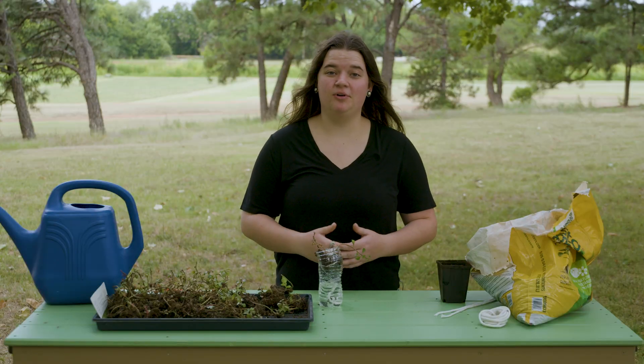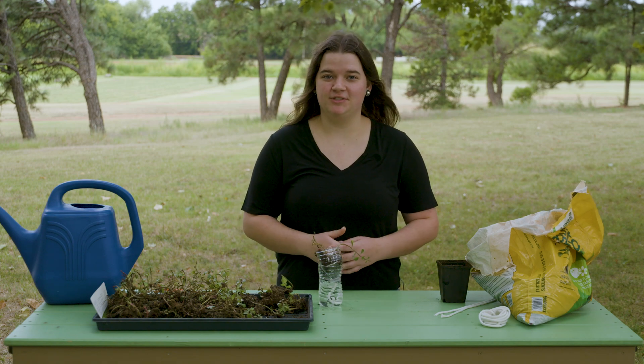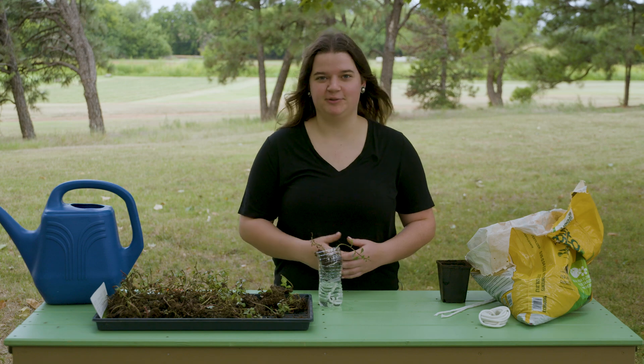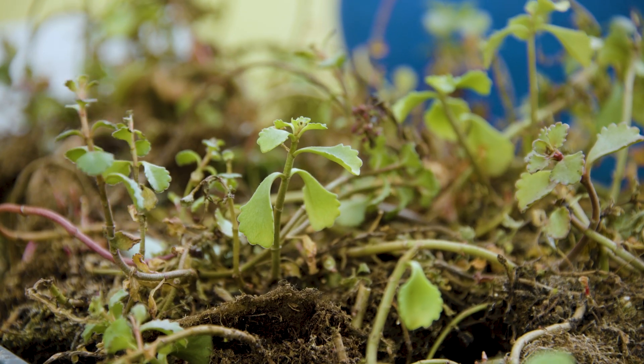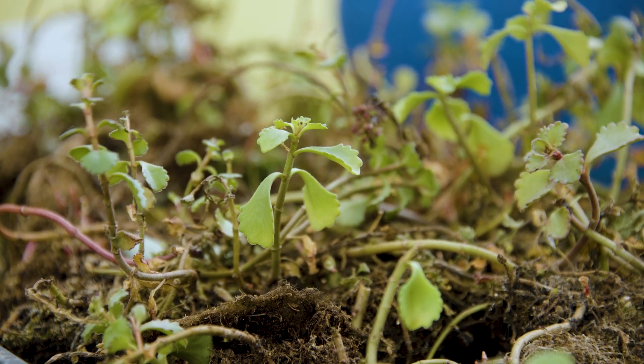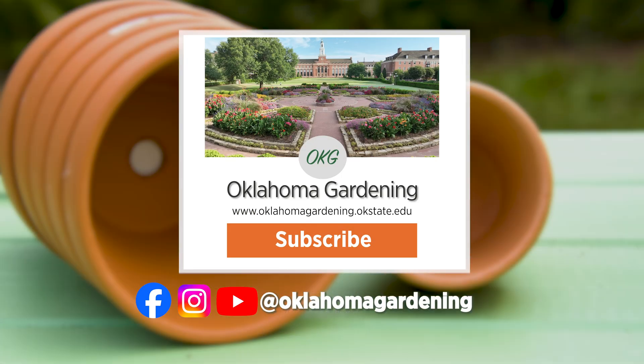So today we've made a simple and easy recycled hydroponic system. For all of the little plant lovers in your life, this will be the perfect experiment. Thank you. We hope you enjoyed this video as part of our Oklahoma Gardening YouTube channel. You can also find even more videos on the OK Gardening Classics YouTube channel. And join us on social media for great gardening tips, photos, and discussion.